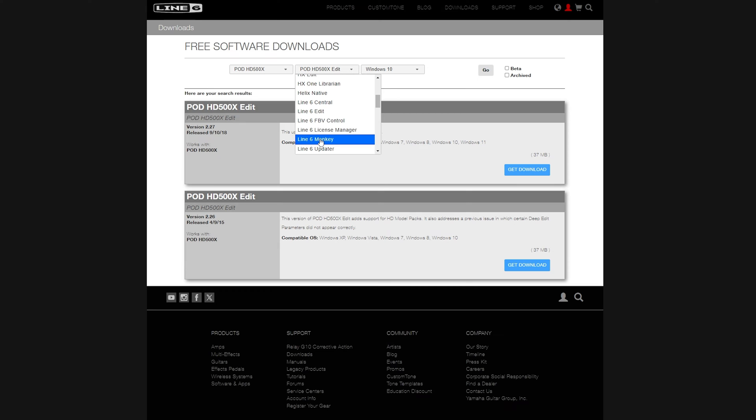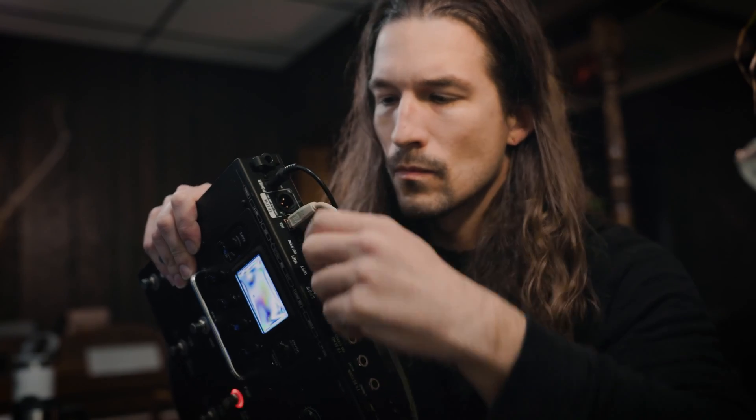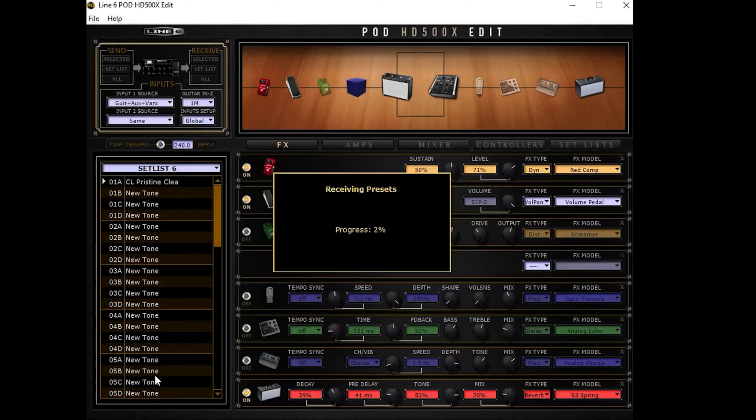It's probably also gonna have you download the Line 6 license manager. If it does, download and install that as well and then sign in with your Line 6 account. With all that downloaded and installed, turn on your 500X and connect it to your computer with the USB cable. Open up the 500X edit software and if everything is installed correctly you should see your presets start to populate in the software.